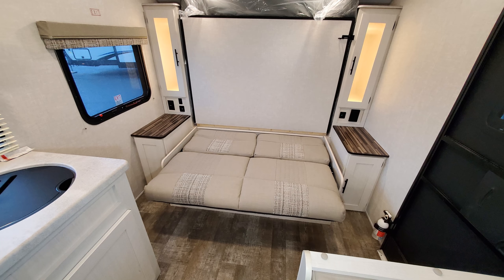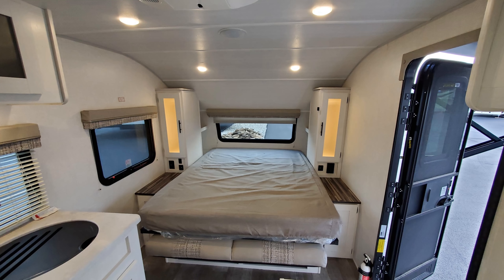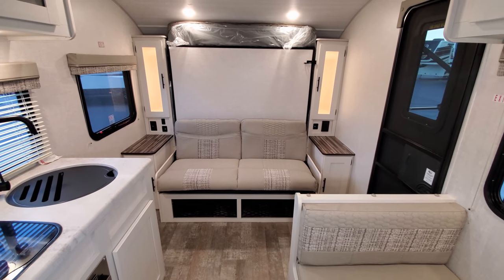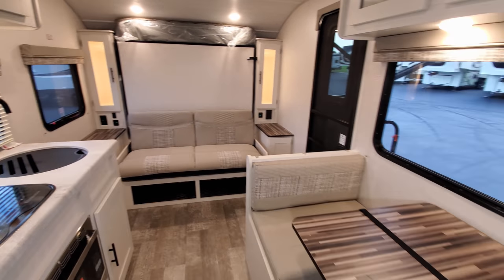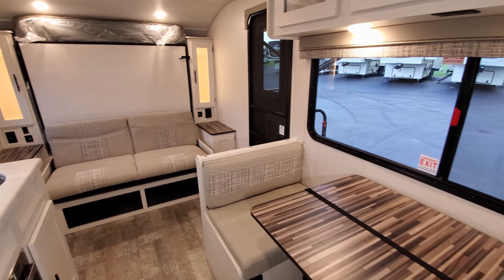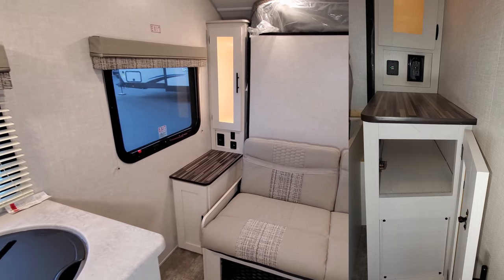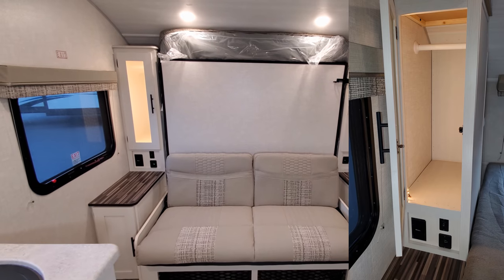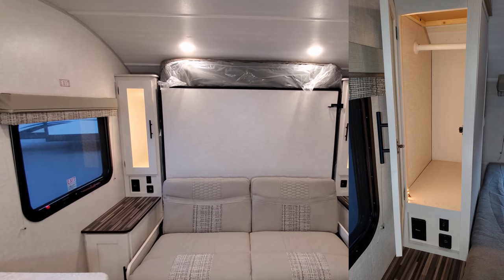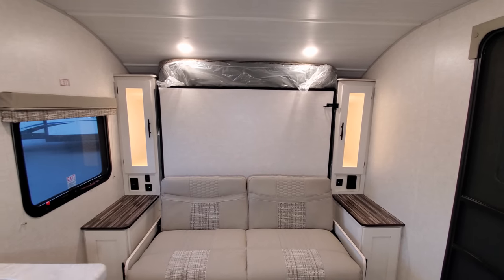The sofa will flip down all the way, and then the queen size bed will fold down out of the wall as well — a nice little setup. Being this is a small camper, it allows you to have a couch and still get a small dinette, along with a larger bed. On the side of the bed area there's a little bit of storage underneath both little end tables, and a hanging closet on both sides of the bed.